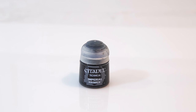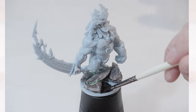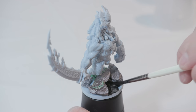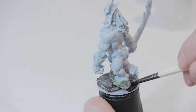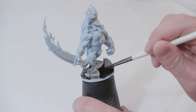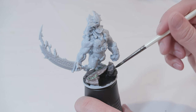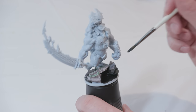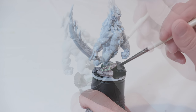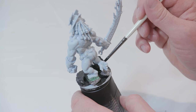Next I'm going to take some imperial primer and go over the base where the lava is going to go, just to make sure the water texture sticks. I'll let that dry and might add another coat or two. I'm also going to take the imperial primer and go over all of the rocks as well. One layer onto the rocks was enough — it sticks to them pretty well. The base itself took a couple coats to completely cover.